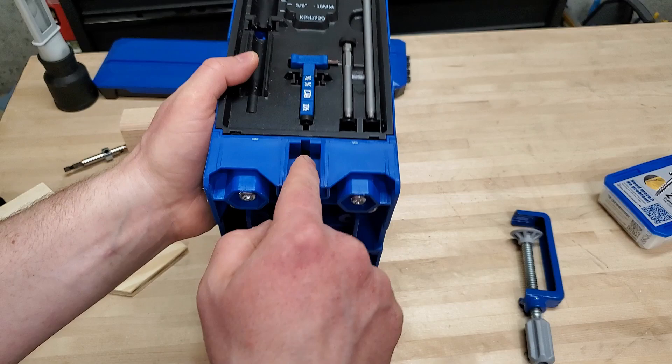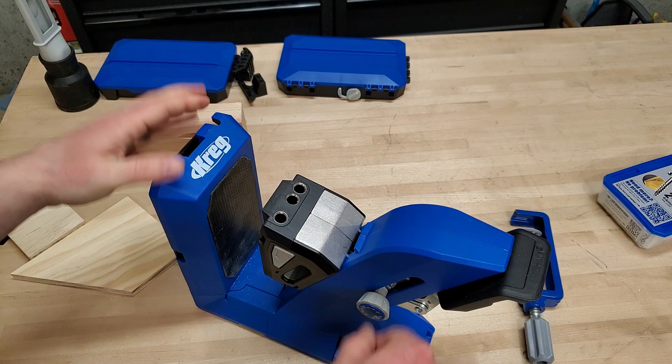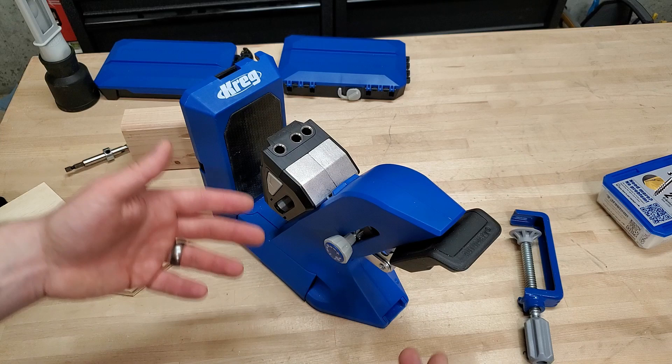One advantage of the 720 Pro is it does have a steel spine that goes all the way through the body of the jig — from down here and up through here. It's 3/16th inch thick, and it's going to withstand the clamping force pretty well.